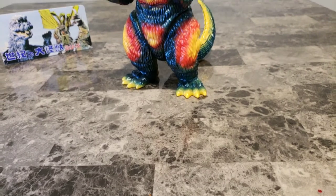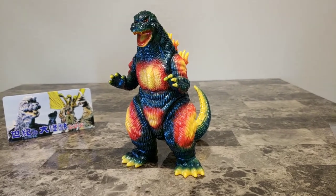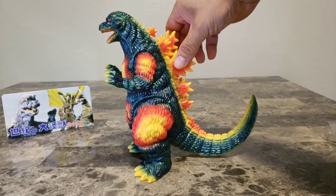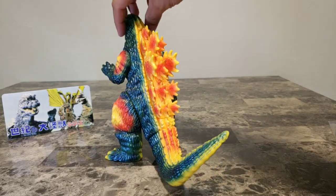Hello everyone, ToruK81 here again with another figure review. Today I'm going to be reviewing Marmot Monster Heaven Howling Desugoji. This is actually the first one of the Howlers — very OG for the Howlers — and this is the second sculpt for Marmot as far as the Desugoji.